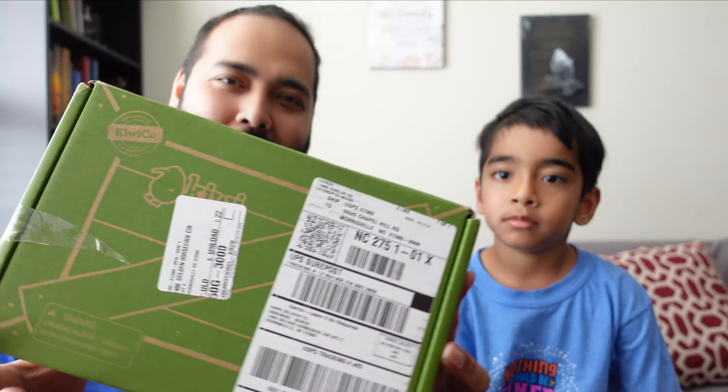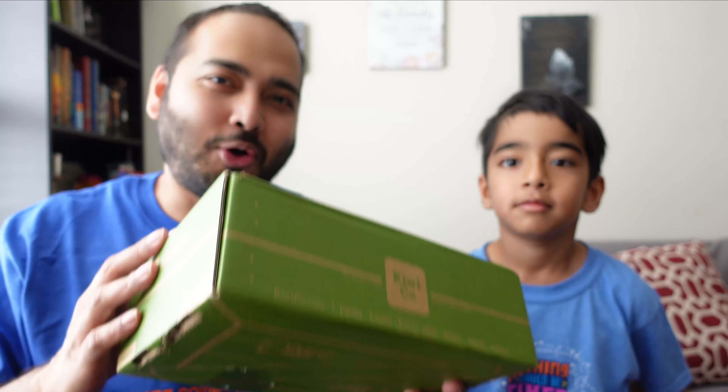Hi guys, namaste, welcome to the channel! In today's video, along with Emanuel, we will figure out what is in this box. This box has Emanuel's name on it — it says KiwiCo. So what is this? Let's open it and figure it out. Stay tuned for the rest of the video, but without wasting any further time, let's sail away!